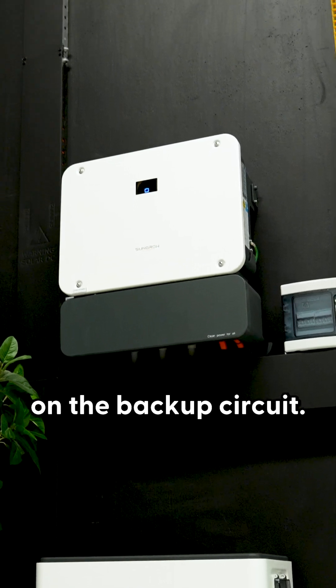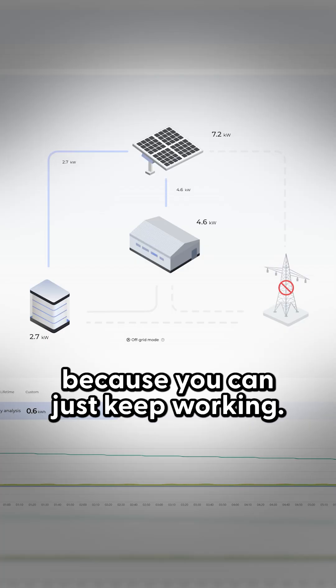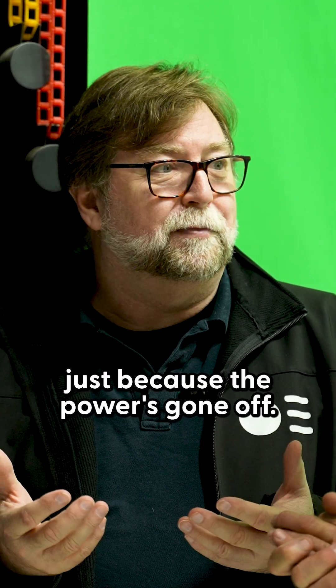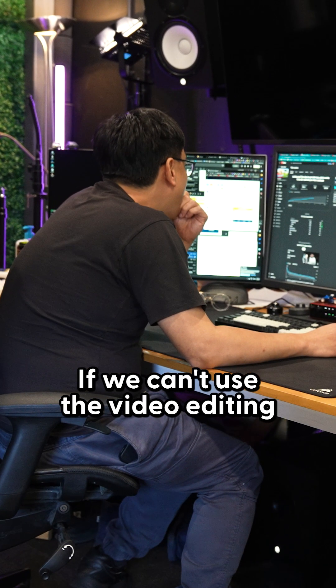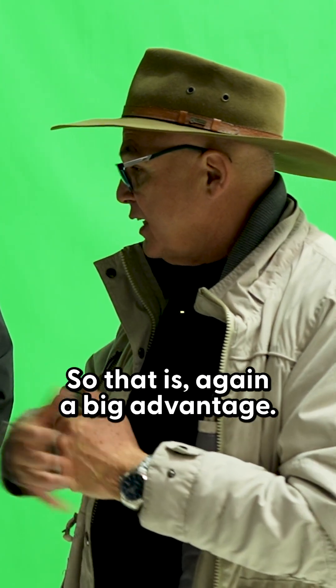If there is a power failure, you lose nothing. This is great for business because you can just keep working. Especially in a place like this, you don't want to stop working just because the power goes out. Our video editors are quite expensive per day — if they can't use the editing suite and have to go home, that costs big bucks. So that's a big advantage.